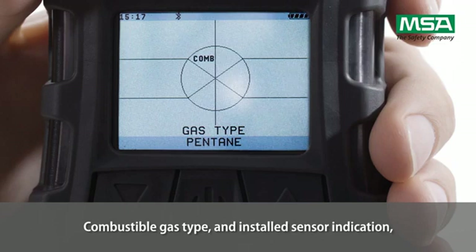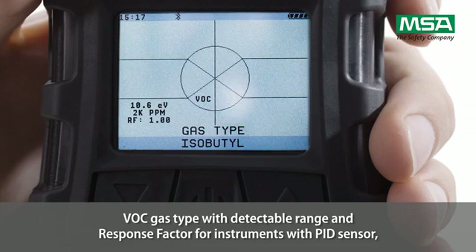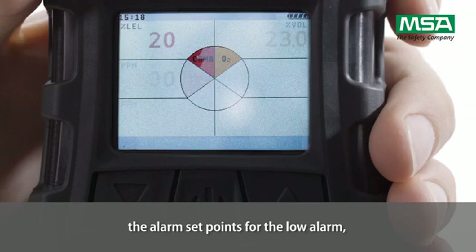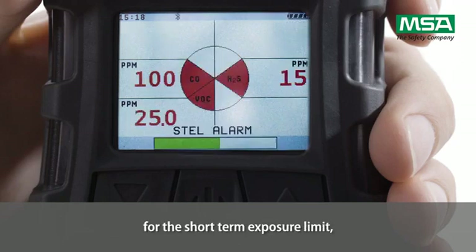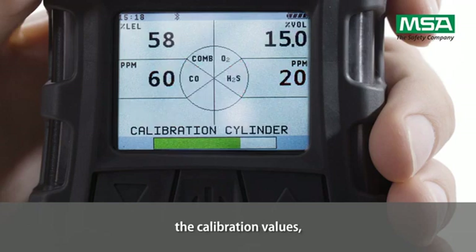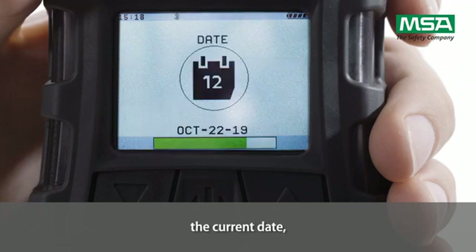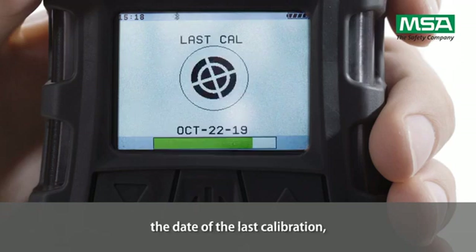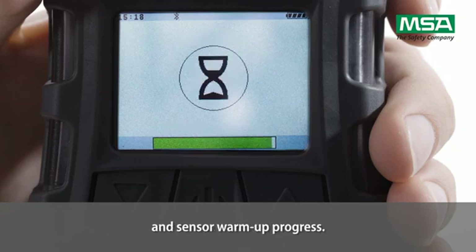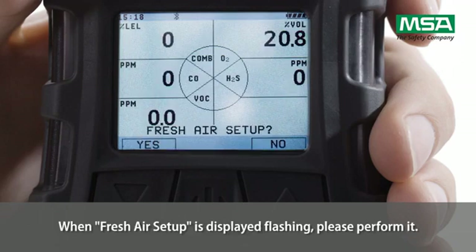The display shows the combustible gas type and installed sensor indication, VOC gas type with detectable range and response factor for instruments with a PID sensor, and the alarm set points for the low alarm, high alarm, short-term exposure limit, and workplace exposure limit.